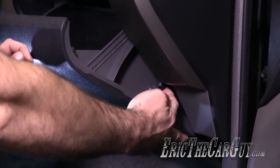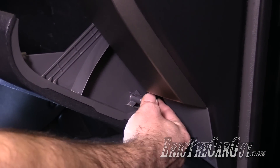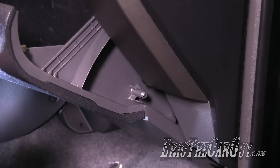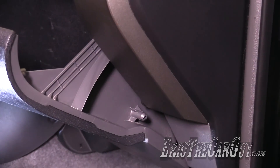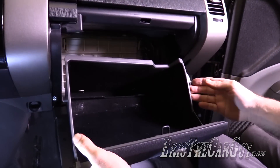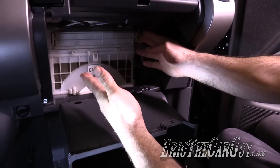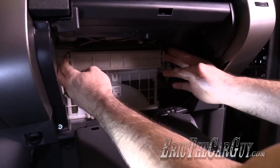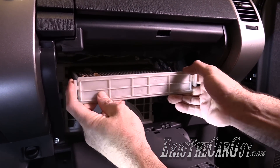You want to open the glove box, and down here you will see a connection to the damper, and since it's just clipped together, just move that aside. Without doing that, you could actually damage the damper, so you definitely want to disconnect that first. For the next step, I'm just going to push the sides of the glove box in and pull down to release the tabs that hold it in there, and now we have complete access to the filter housing, which we're just going to push in the clips on the side and pull this through.